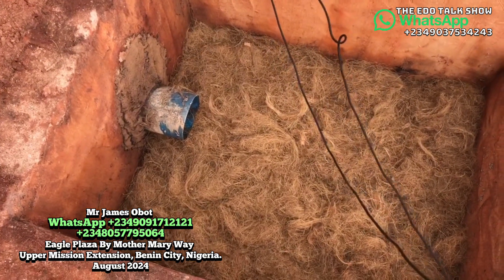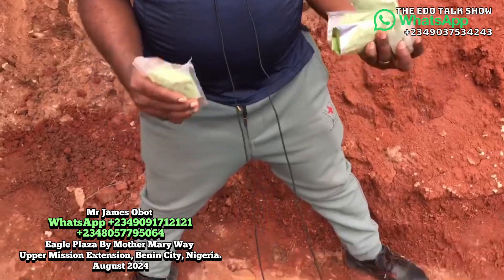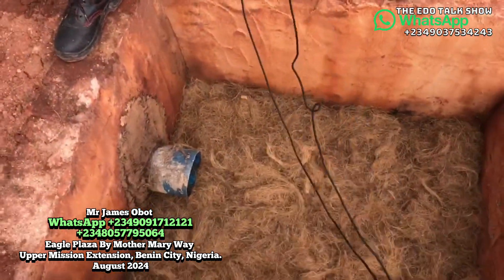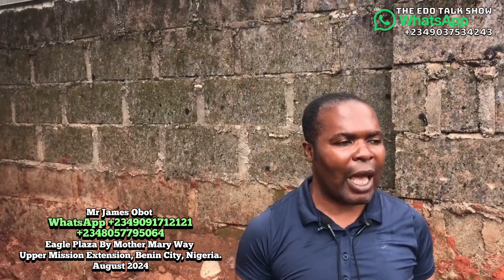This is the treated fiber. You have the charcoal, and what is secreted inside. Our viewers now know what is inside here.